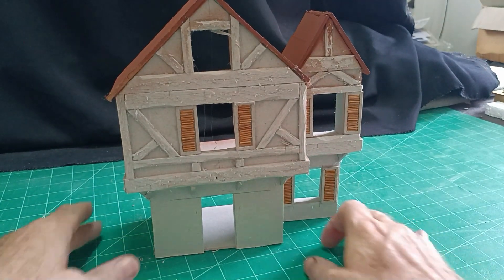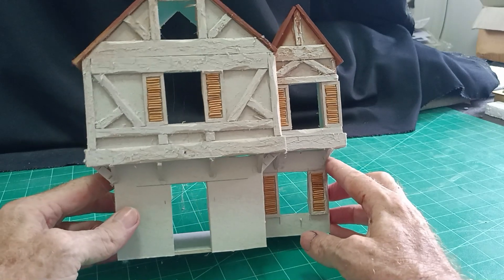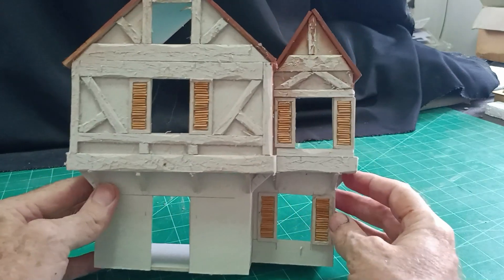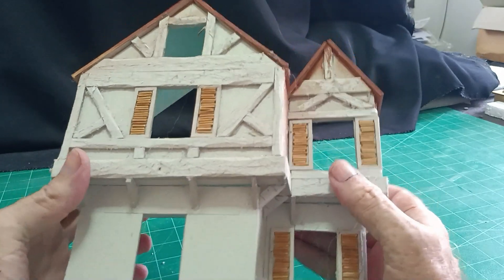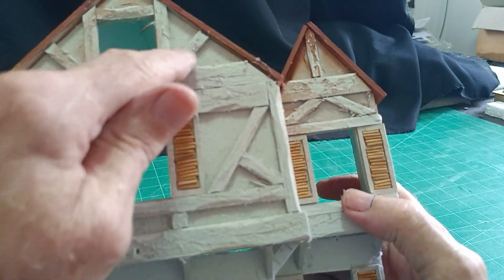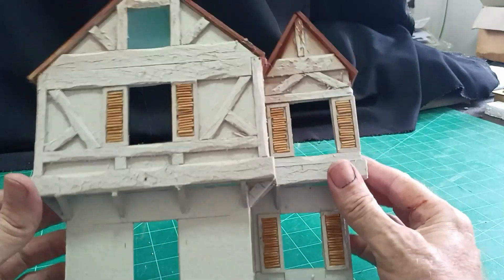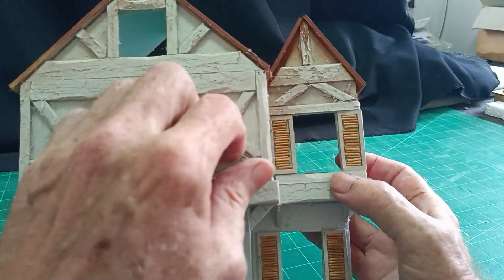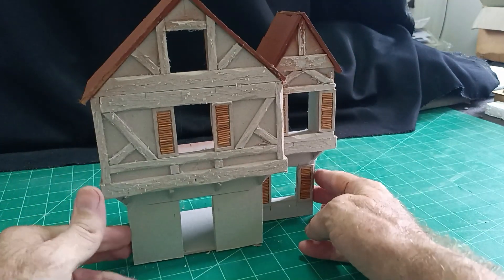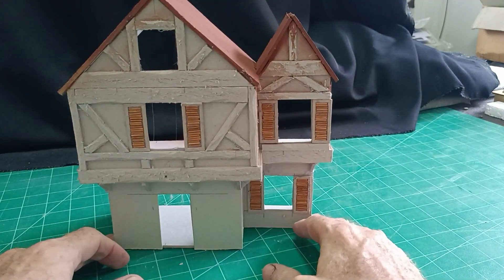Okay so I've stuck my bits and pieces of card — just thinking it needs a couple more there. Then I roughed the surface up and also took a chamfer off most of the edges as well to give the impression of ancient timbers. A few bits and pieces need to come away. So there we are — I think that's looking all right, I'll say it myself.